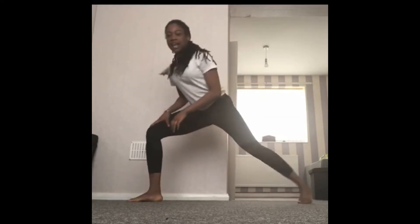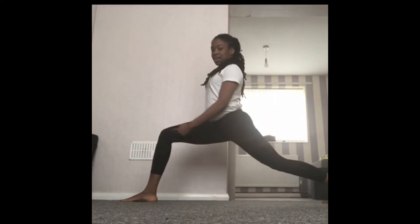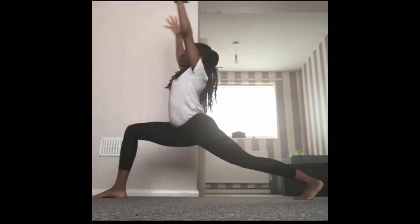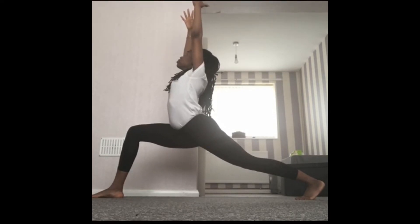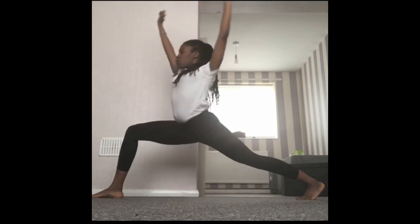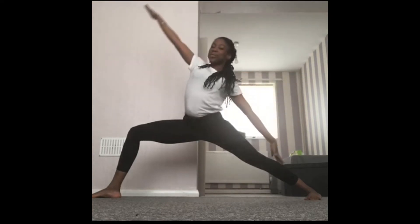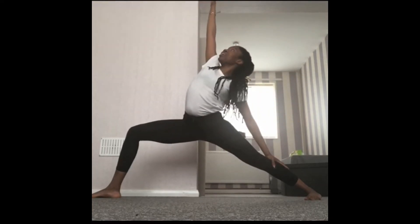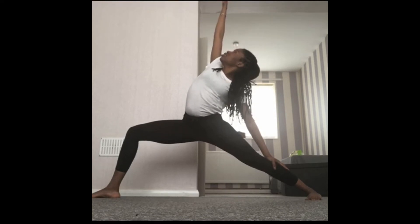Excellent. Now from here we're going to go to the other side — bend that front leg, opposite side, leg straight, hands up, warrior one. Excellent, warrior two. Well done. Peaceful warrior, bringing that hand up, gazing at the hand that's reaching to the ceiling. Back to the middle, bringing those legs in.